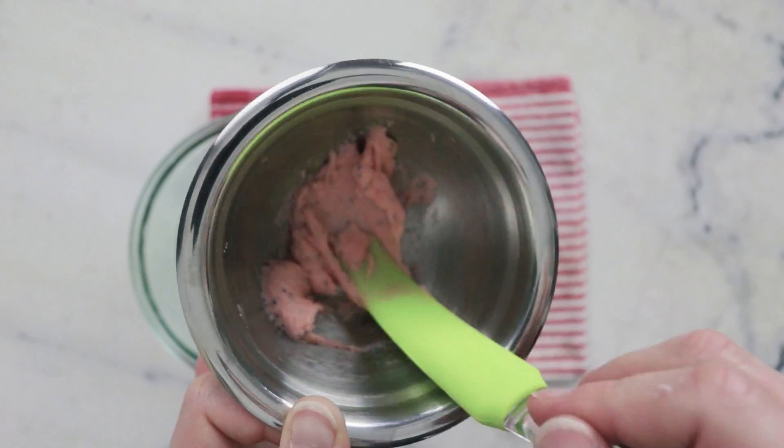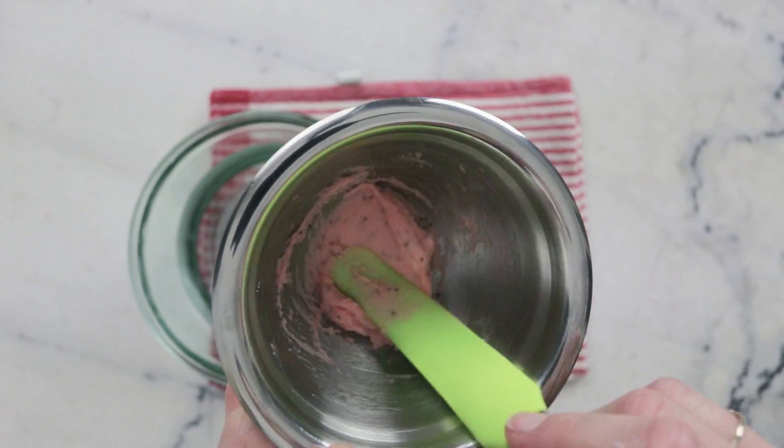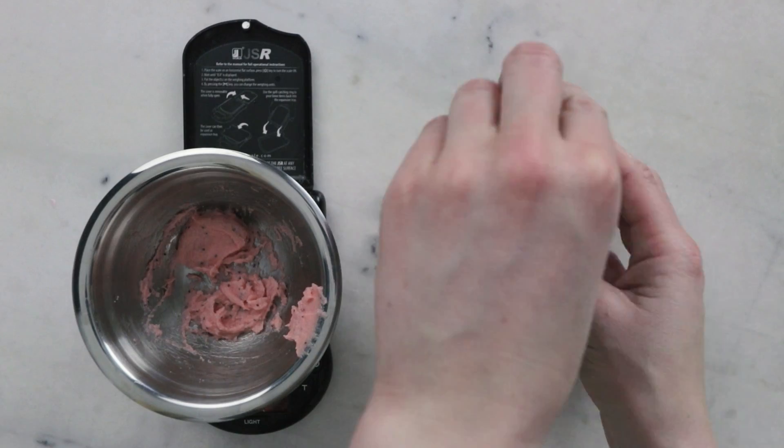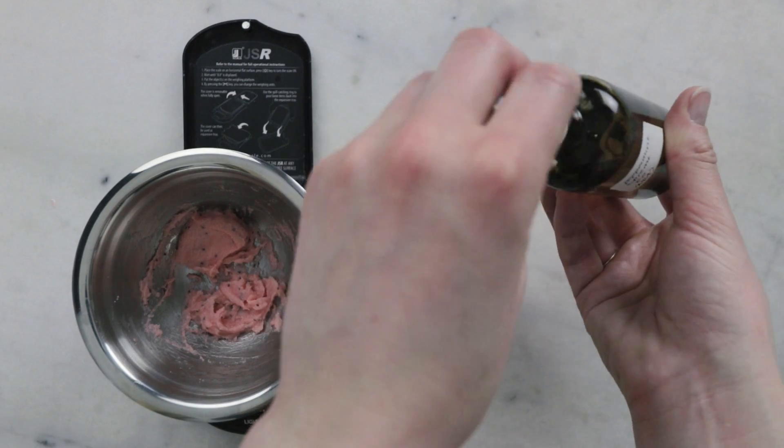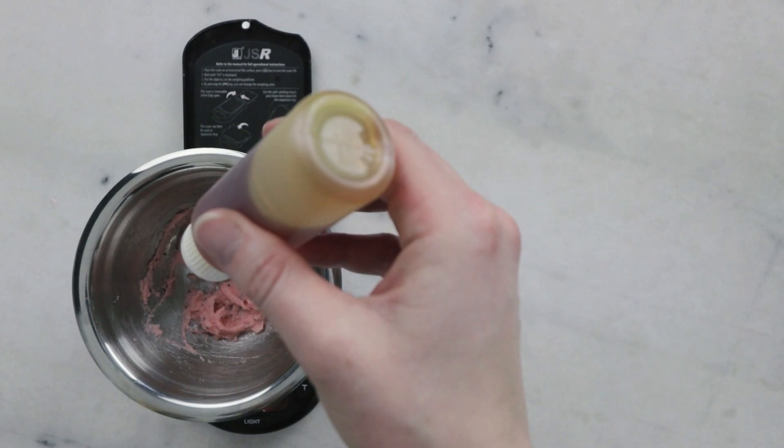Once you've reached this sort of thick rich creamy point we are ready to incorporate our cool down phase. For the cool down phase we're going to need 0.15 grams of peppermint essential oil and 0.075 grams vitamin E.